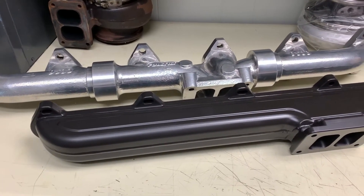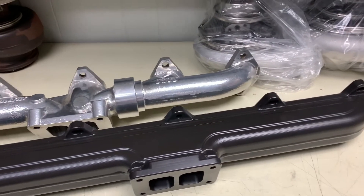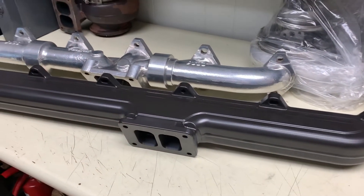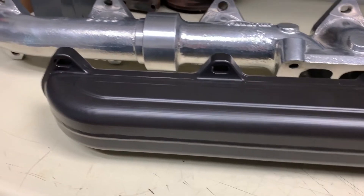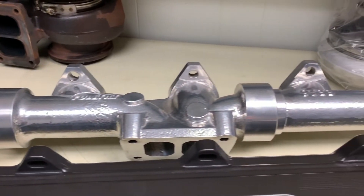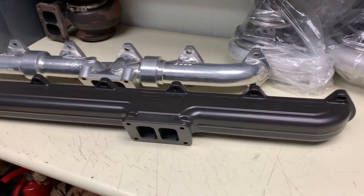From physical appearance, these manifolds both appear to be really high quality pieces. We have a lot of experience with the Full Tilt; we're new to the Steed Speed manifold, but we are excited to check it out. This is just a physical comparison of the two manifolds out of the box so that you can really get a good look at both pieces.